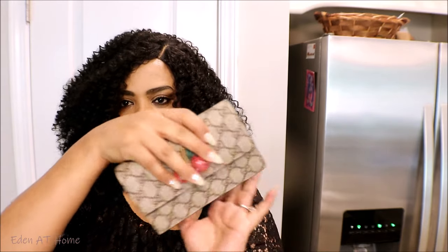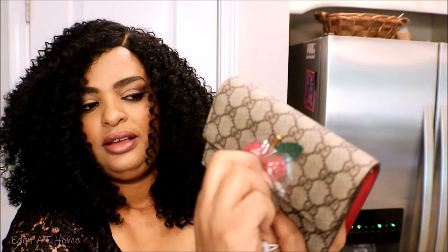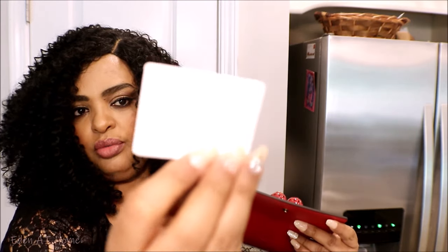This is a silk dust bag — so cute. I love the flower pictures. The actual bag looks like this and it has a cherry detail — that's why I chose it. You can see it is so beautiful. And you can put your things in there. This is a card with directions on how to care for your bag.